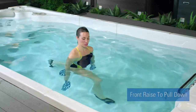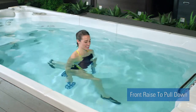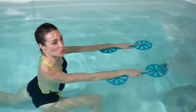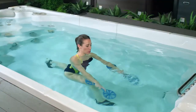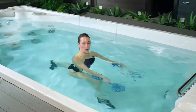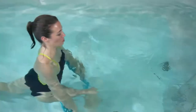For our front raise to pull down, we're using the fan paddles and we're going to start in a neutral position, shoulders down, nice open stance. I'm going to start with my palms facing back behind me. Inhale as you bring the fan paddles up in line with your shoulders and exhale, press those fan paddles down. This is a combo exercise, so we're working both the push down and the pull up. Keeping your core nice and tight, shoulders over top of your hips. Don't forget to use your breath.